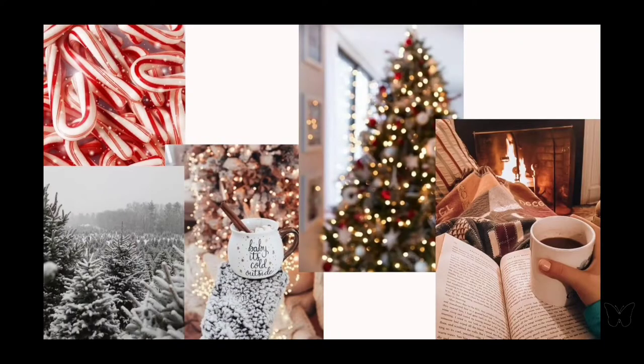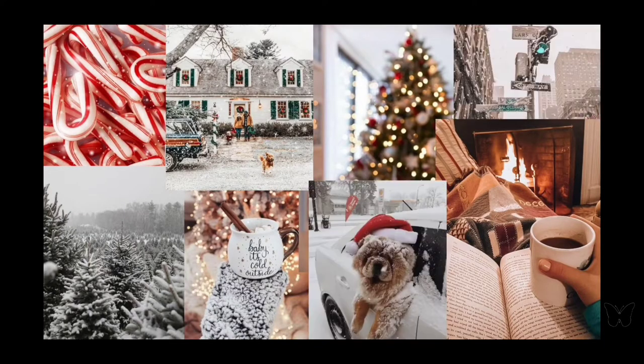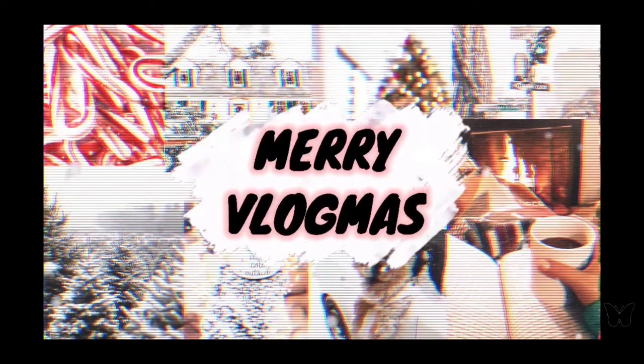Most famous reindeer of all, just boot off the red-nosed reindeer, had a very shiny... Hey and welcome to another day of Vlogmas! I am Quinn, a registered nurse with over 20 years of expertise, and this is the number one place to be for self-care and health information strictly for the ladies.